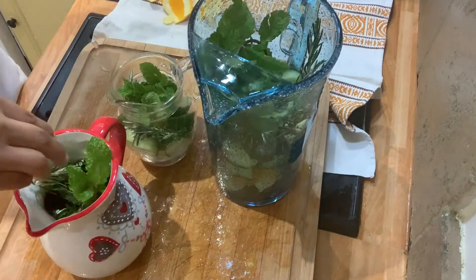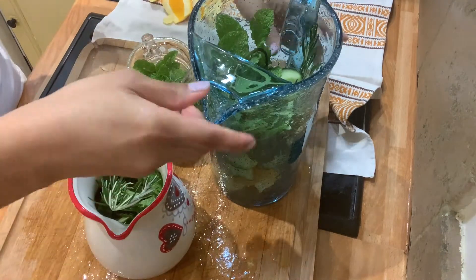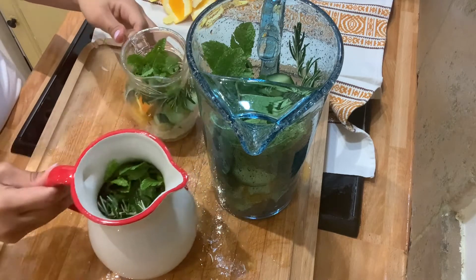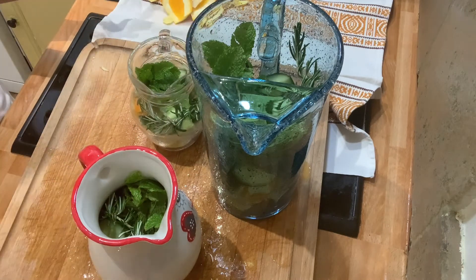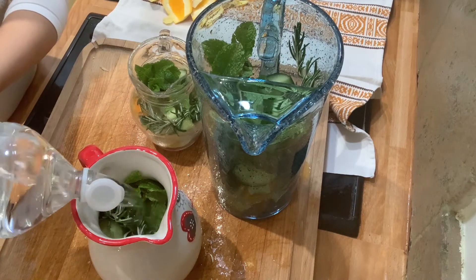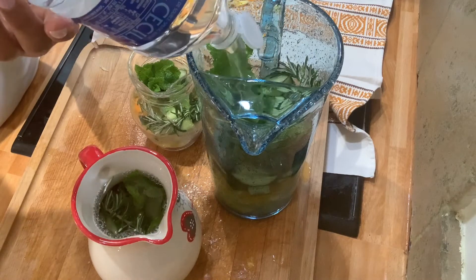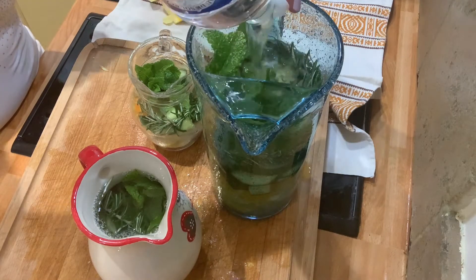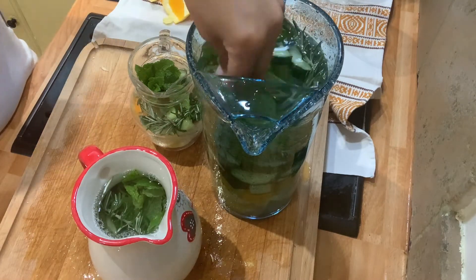These are all pesticide-free because they all come from our garden, so I know everything about them. I just wash them properly, cut them, and use them to flavor my water. It's not only for me but for the whole family. Let's add some water. This is excellent — it is naturally flavored water. Two days maximum and then you will change it and add fresh water.